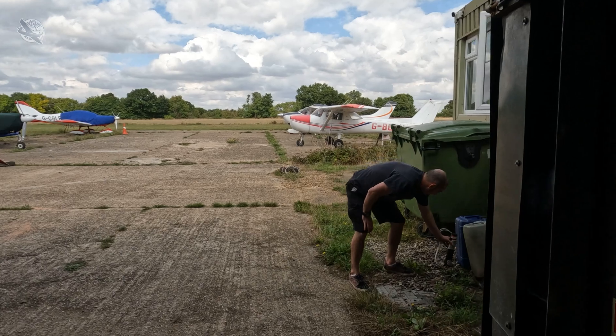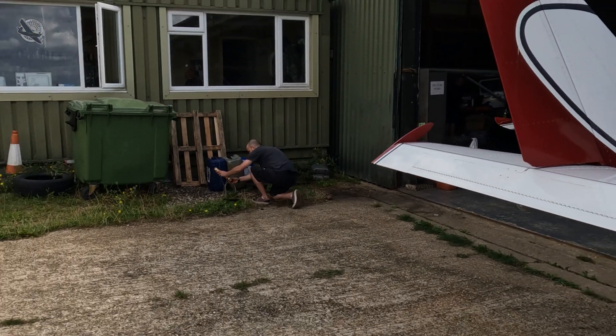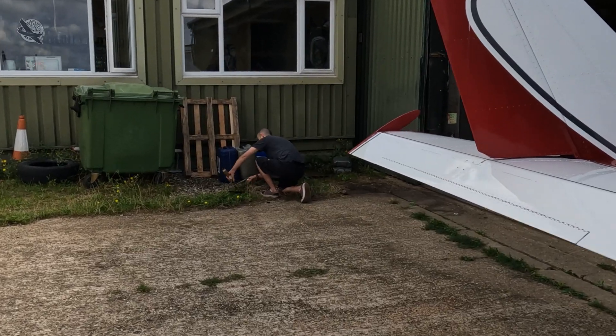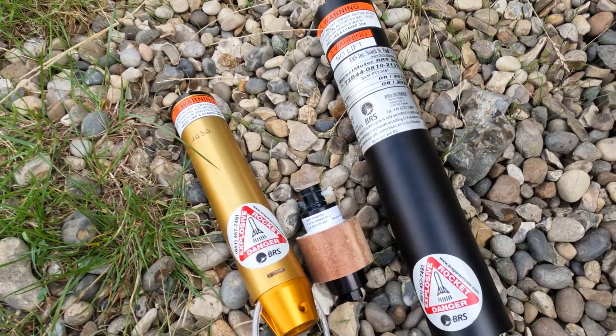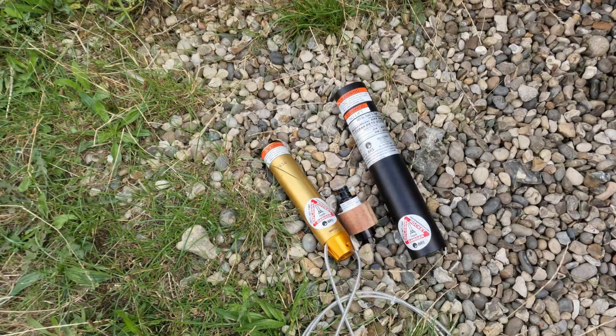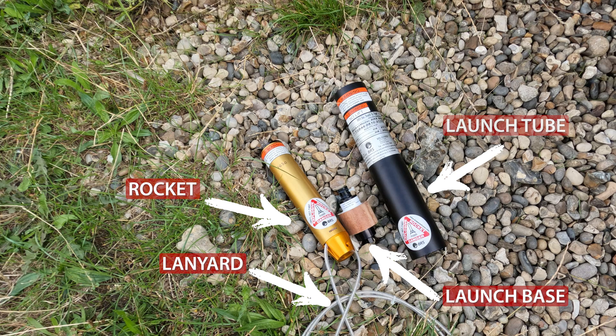With the rocket and tube now removed from the aircraft, they remove the launch base or detonator from the bottom of the rocket, making the whole thing much safer to handle. With the system in pieces you can see all the individual parts: here's the launch tube, this is the launch base, and the rocket itself with the parachute lanyard still attached.